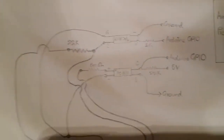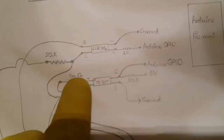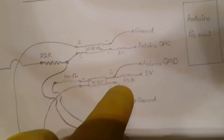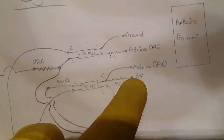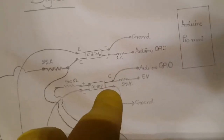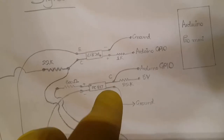The second isolator has its LED anode connected via a 500-ohm resistor to a GPIO pin on the Raspberry Pi. On the phototransistor side, the collector is pulled up to 5 volts via a 22,000-ohm resistor and is connected to Arduino's GPIO. Arduino reads high when the Pi is powered off, and low when the Pi is working.